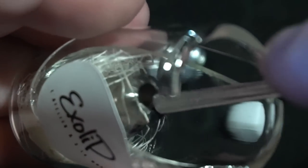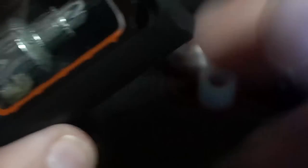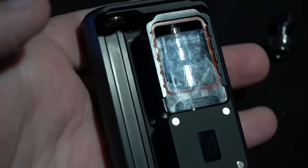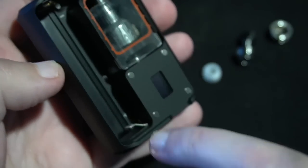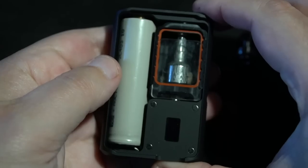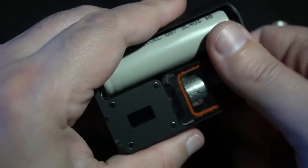That is a metal drip tip — I call them teeth shatterers. It does show off the Damascus. I'll use their stock nut — not a fan of the aluminum one. I put an 18650 in; you can see the negative and positive. It's a little bit tight.